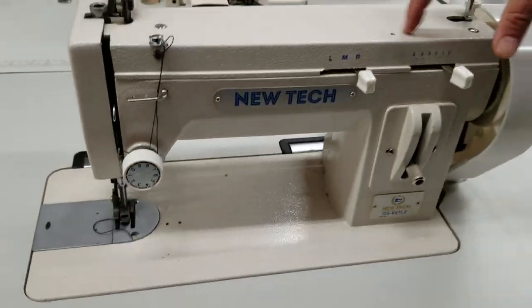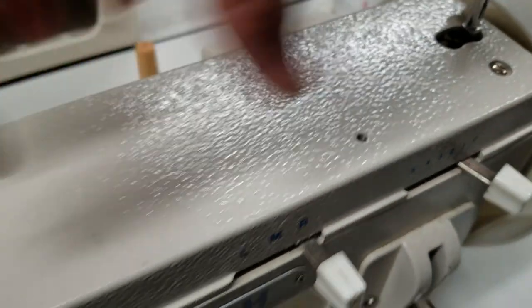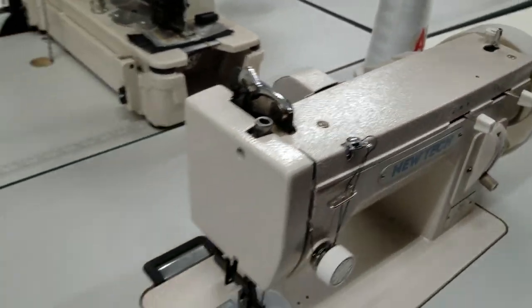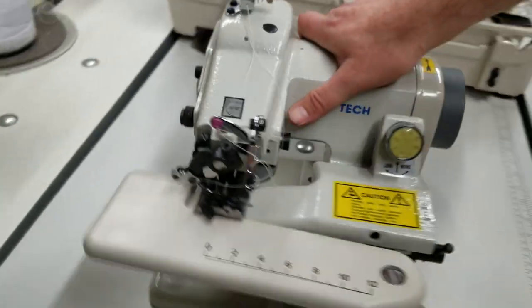Underneath, same thing — hole right here. You oil it from the top. You could even open this up and grease it. Nothing is going to happen. On the blind stitch sewing machine from New Tech — no oil pan.